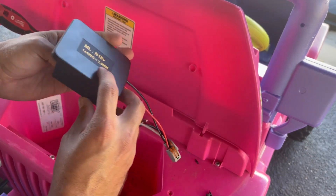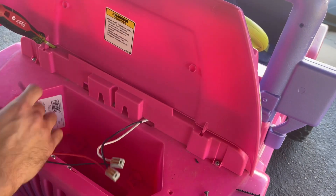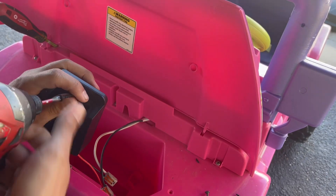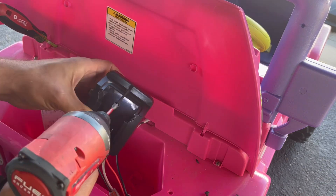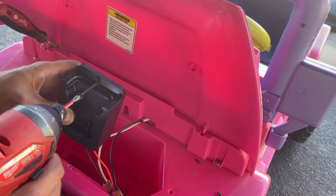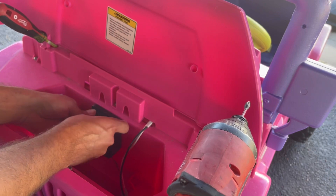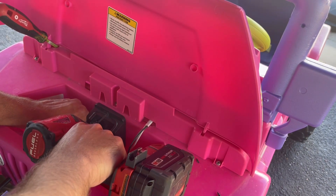I'm pretty sure this is just the two wires to these two terminals here — shouldn't be anything else in here. So we're gonna go ahead and screw through this casing and find out right now. We got the hole started, we're gonna go ahead and put it in place — one screw. And this might not work.